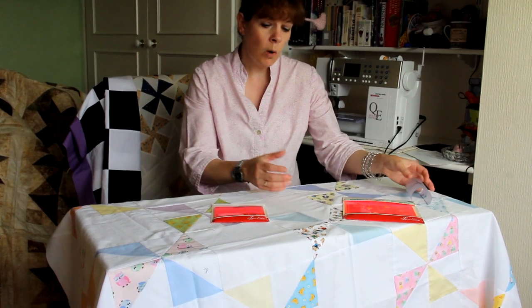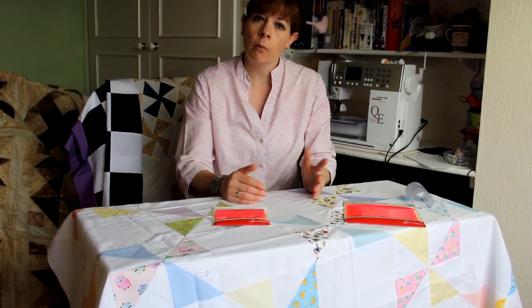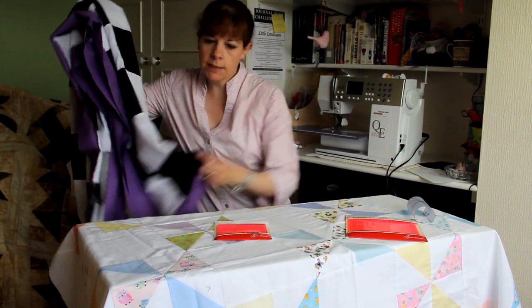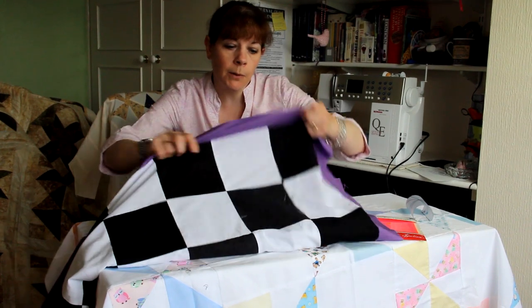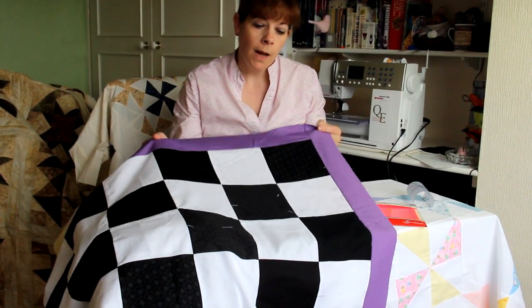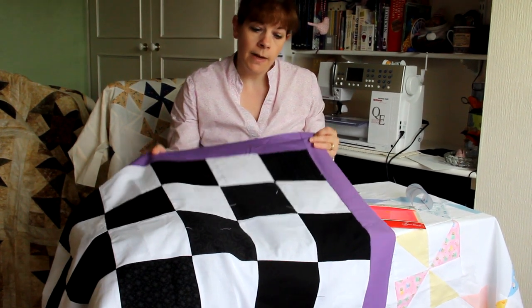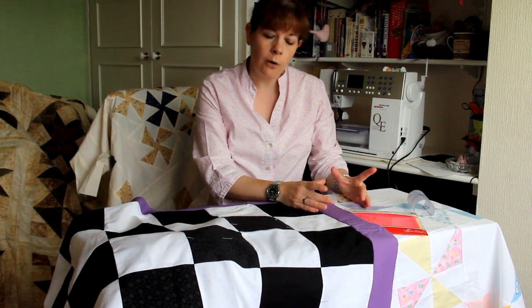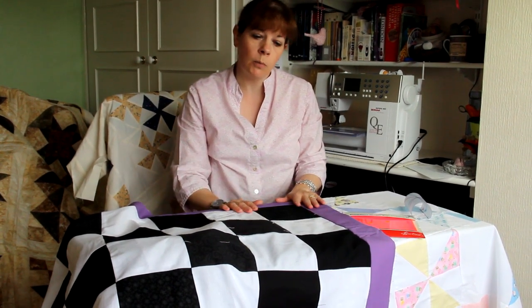They all work in the same way. You put squares together with a border and then you cut it up from there. This is an example of one waiting to be cut up — I put all the squares together with the border and it will look like this, and then you will start cutting. It depends on which one you go for, what size your squares and your borders.